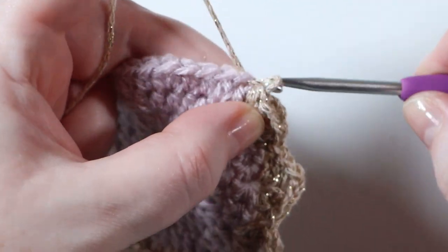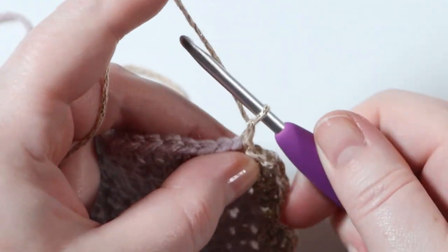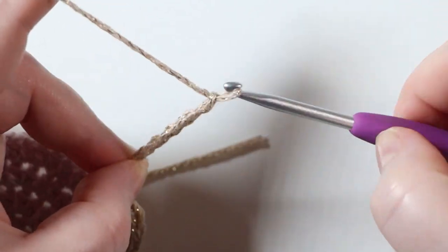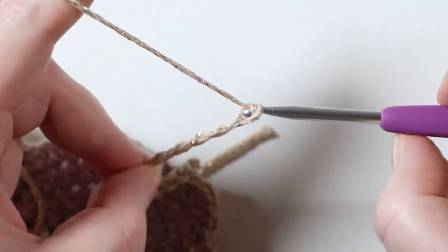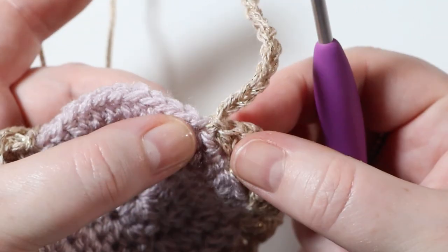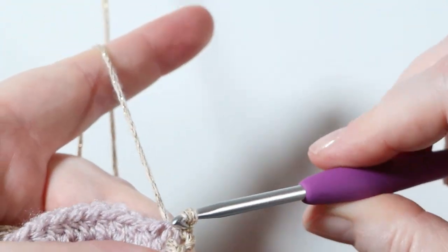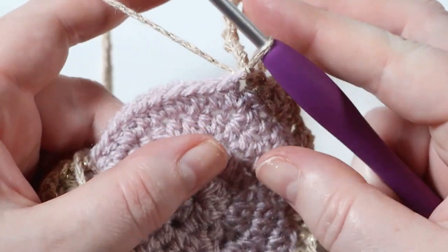Then chain a total of 16: one, two, three, four, five, six, seven, eight, nine, ten, eleven, twelve, thirteen, fourteen, fifteen, sixteen. Then slip stitch back into the same space that you just previously slip stitched into. That's what makes the loop for you to hang it on the tree. You can also make these into bunting as well, but I thought we'd done quite a lot of bunting projects recently.